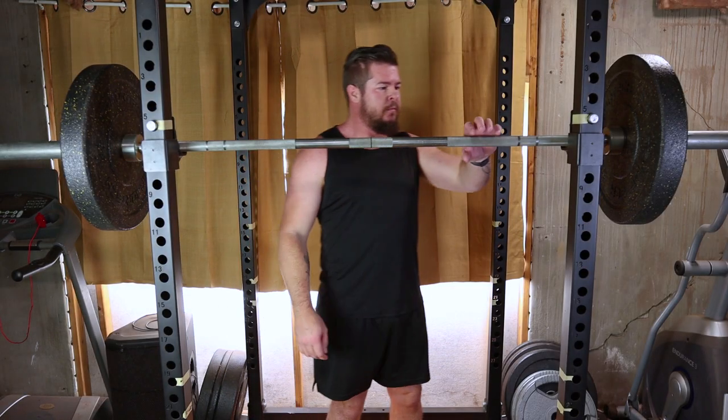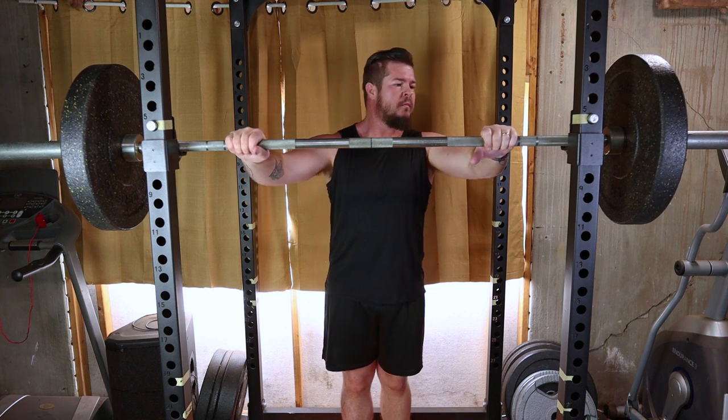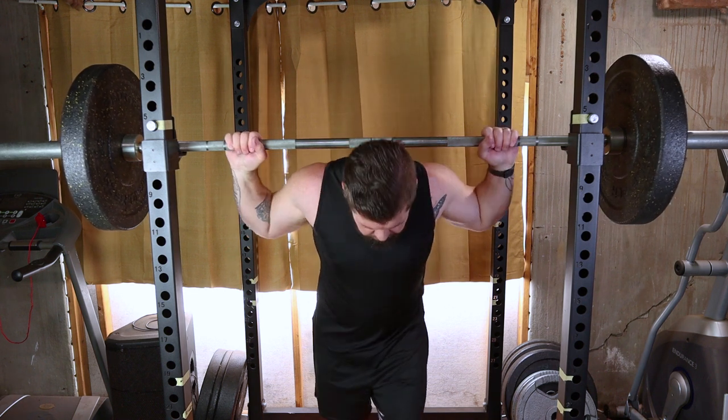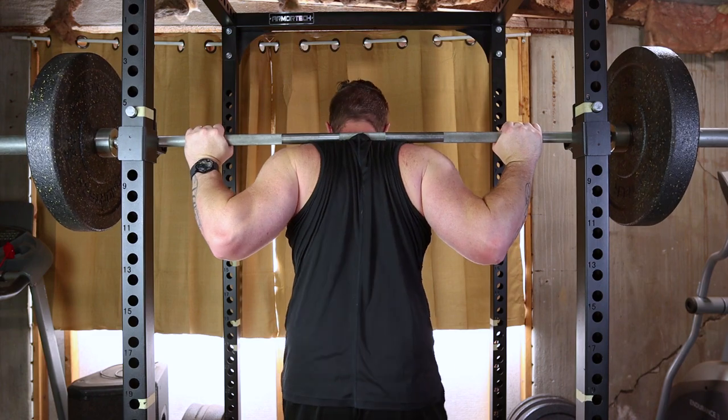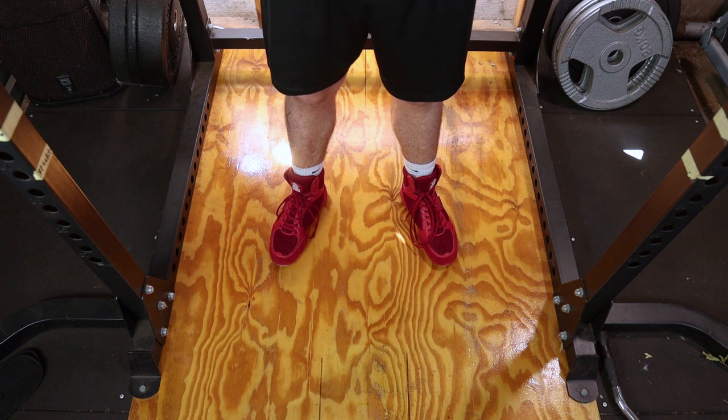First, position the barbell on a squat rack at about chest height. Approach the bar and place it across your upper back just below your neck. Ensure your grip is slightly wider than shoulder width. Stand with your feet shoulder width apart or slightly wider, toes should point slightly outward.